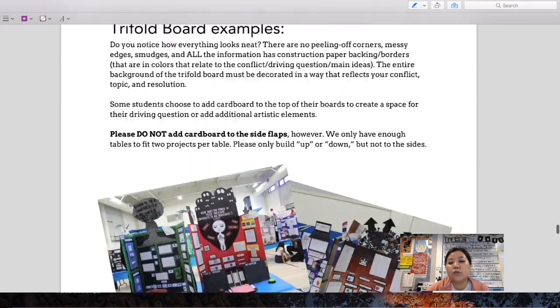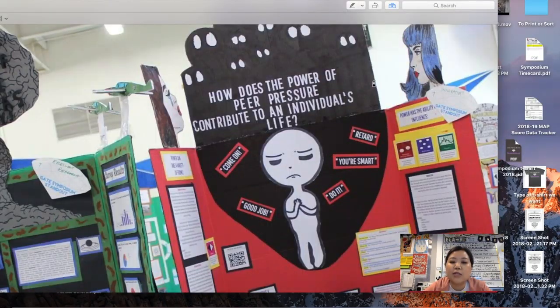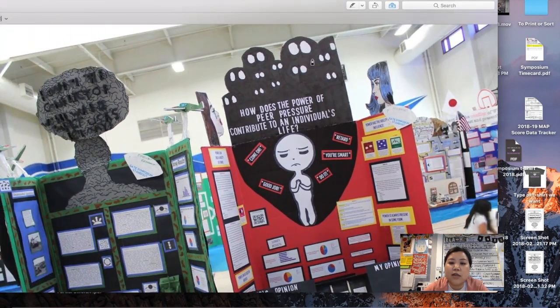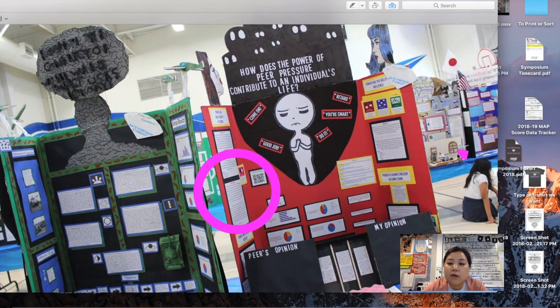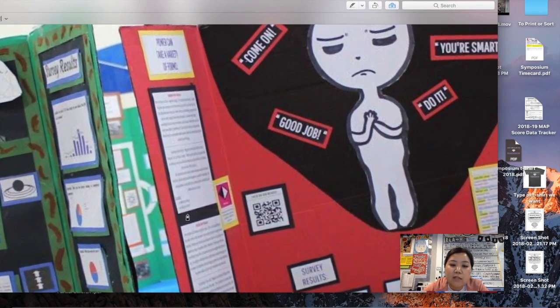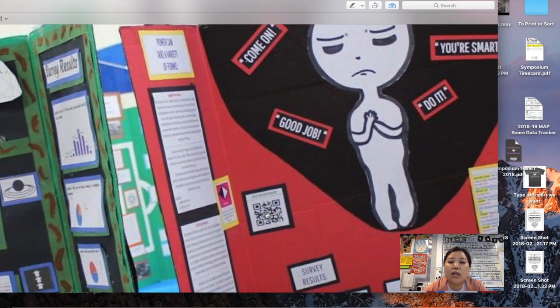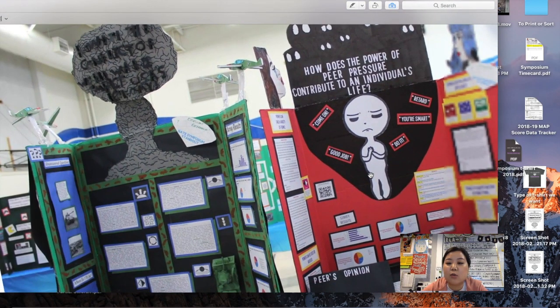Let's look at some examples from last year. In one example, a group cut out all their letters and their driving question takes up a large portion of the board. They have artistic pieces with two heads that talk to each other, and all their information clearly displayed. Notice: there are no decorative borders around the whole board, but the information sections do have important borders. We want you to always put construction paper behind all your information — including your QR code, gate icons, and labels — so your trifold looks neat, professional, and scholarly.